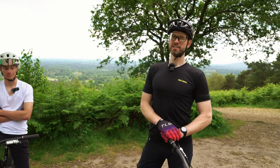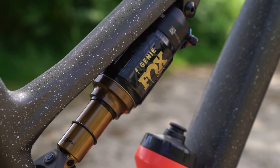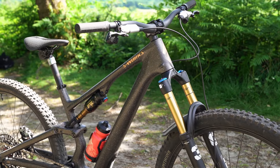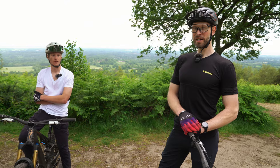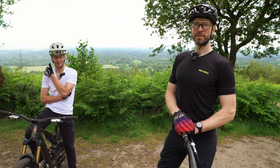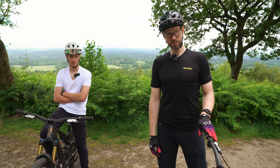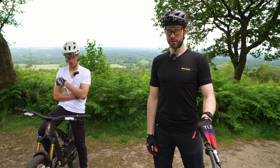We drove all the way to Specialized in Surrey today to talk about a new bike, but it's a name you'll know — the Stumpjumper, which has been around since 1981. I was trying to think of how many iterations there have been, but Specialized made it easy because they've called this the Stumpjumper 15 — the 15th iteration of a bike we all know.